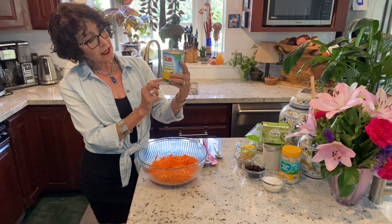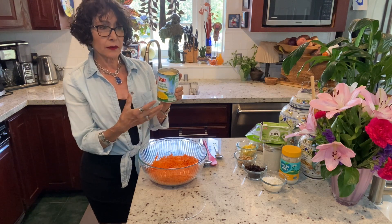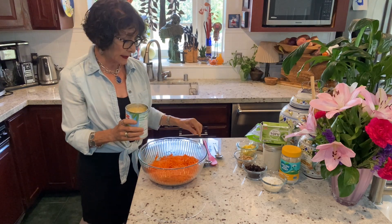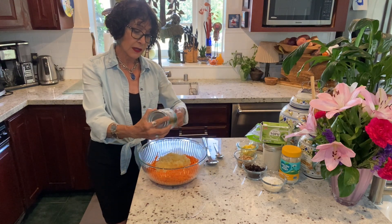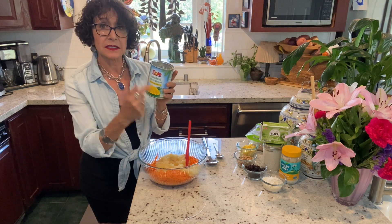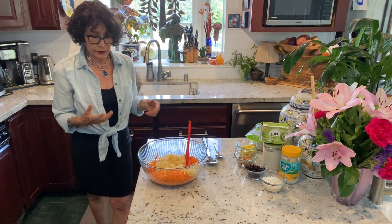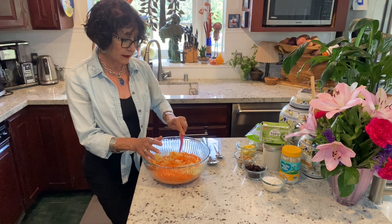This is a 20-ounce can of crushed pineapple. Dole makes one, and several other companies make them with 100% pineapple juice — there's no sugar, just crushed pineapple. You can find pineapple tidbits or chunks at many supermarkets, but you can't always find crushed pineapple. Whatever form you get, you want it packed in pineapple juice, not a sugary syrup — that's way too sweet.